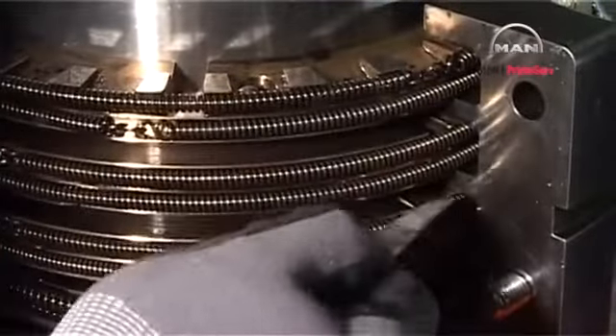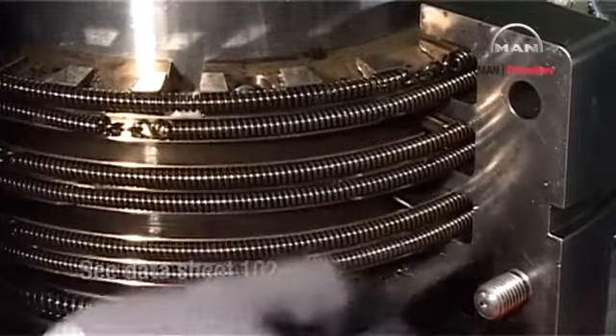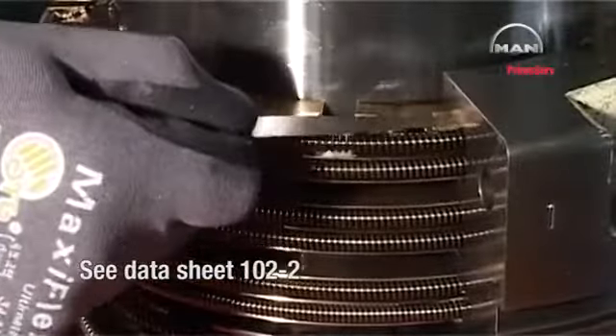Using a feeler gauge, measure the vertical clearance of the rings. See the instruction book datasheet 102-2.